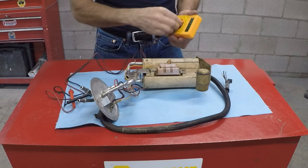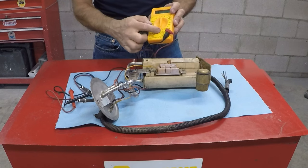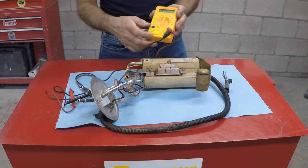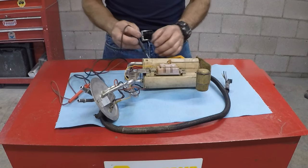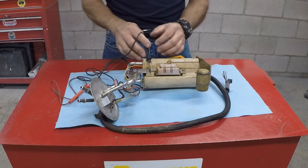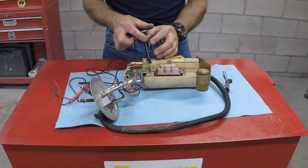The first thing is to set your multimeter on 200 ohms, which on this one is the lowest setting. Go ahead and use the ground lead to ground it — set it right there.